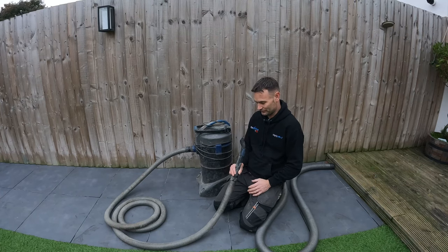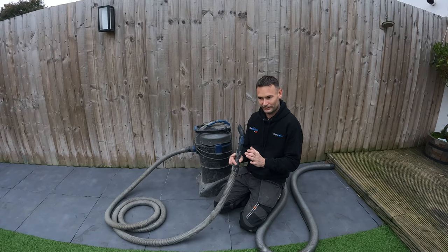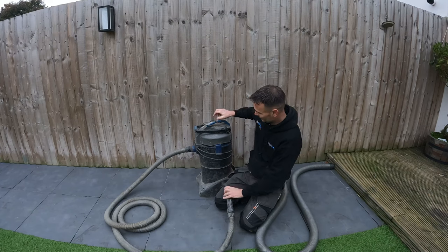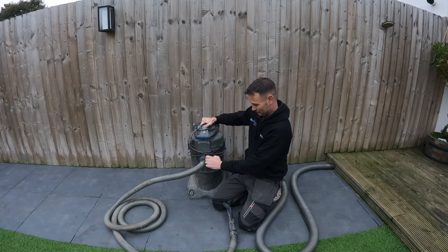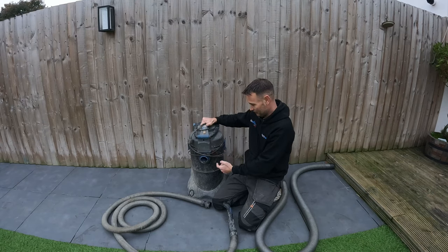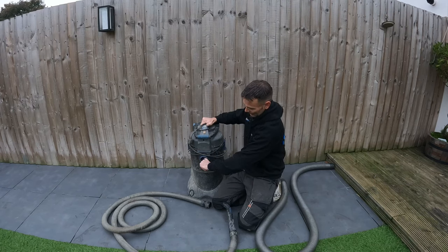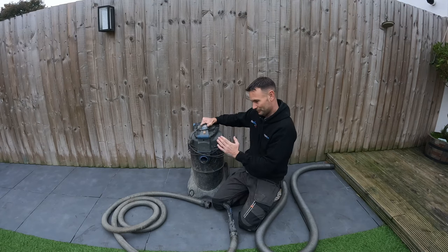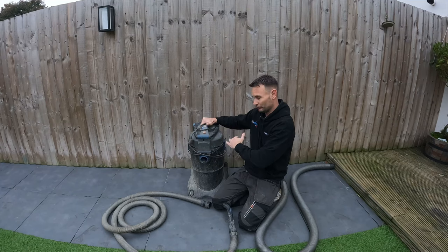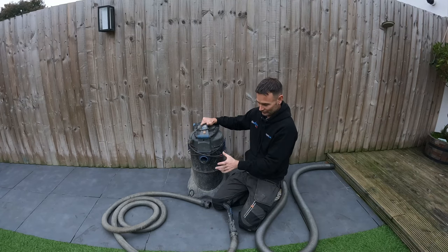Vacuums don't like sucking up large solids — anything too big, especially twigs, stones, or anything larger than marble-sized. What happens is the debris enters the nozzle and can go into either of the two valves leading to each cylinder. If a stone gets stuck in the small flap inside one of the chambers, it stops that flap from opening and closing, which causes the vacuum to stop working. So avoid twigs and stones — they're bad news.